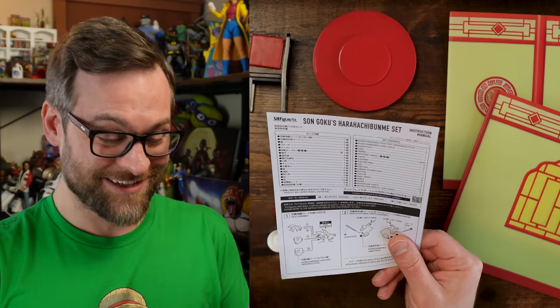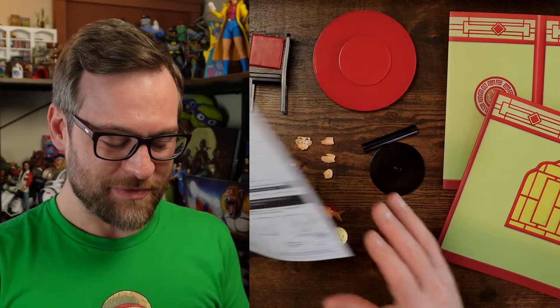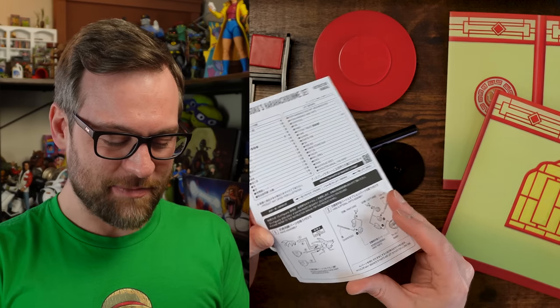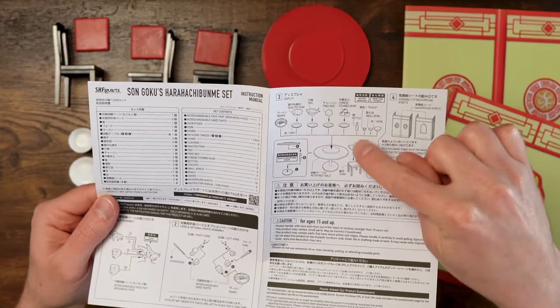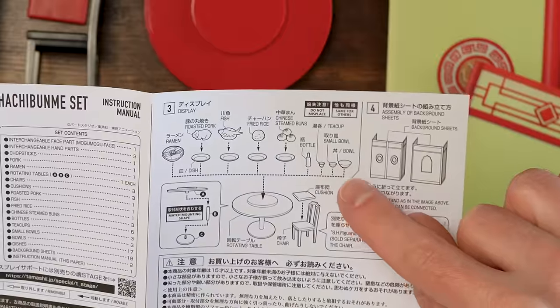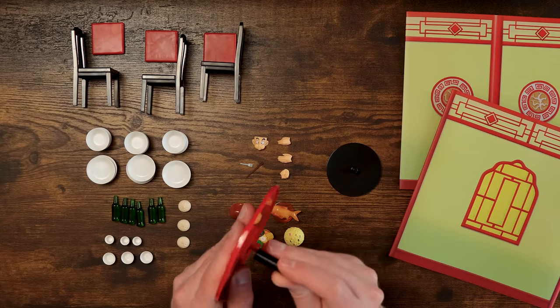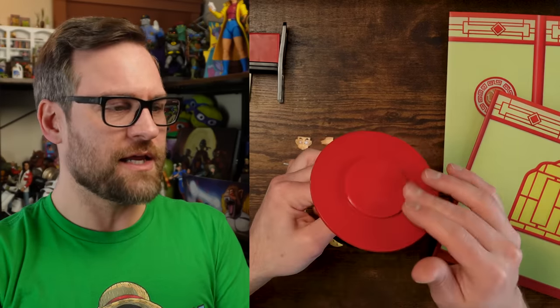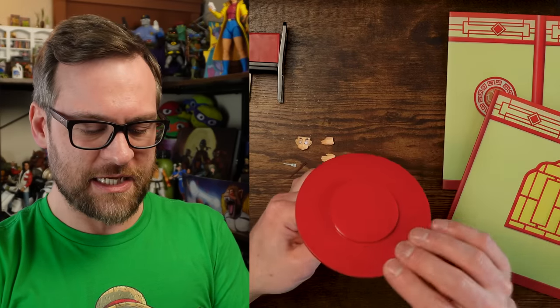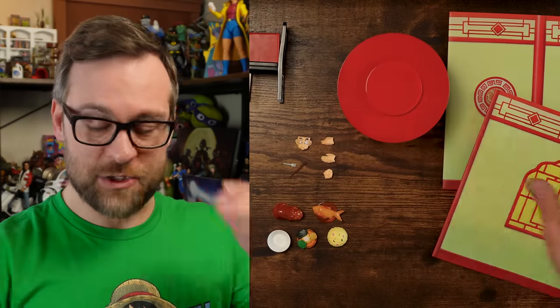So this is a full set, folks. For the value, this thing is substantial. This is a lovely setup. The instruction set basically lets you know how these things are intended to be — what you can put the steamed buns on, all that stuff, just to have a little bit of fun with the backdrops and the tabletop. So let's put this tabletop together because it's pretty straightforward. You've got a little tube style thing, very straightforward. And then yes, it has a lazy Susan in the centerpiece. Pretty cool. I like it. It is very Dragon Ball.